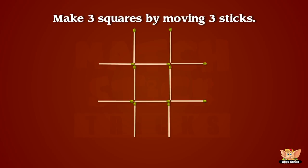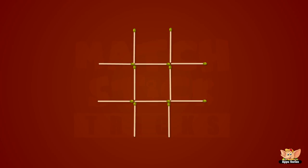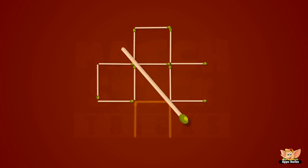Can you make three equal squares from the pattern shown by moving just three sticks? Alrighty, then how do you like it?